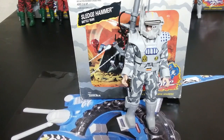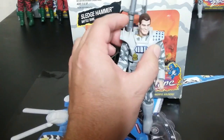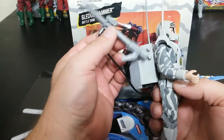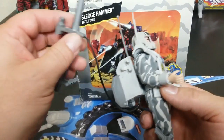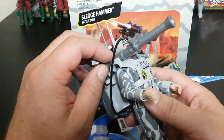Next up we have Sergeant Tank Schmidt. Let's go ahead and look at his face — take the helmet off. He comes with this giant cannon; basically his whole thing is this giant cannon. Just like all the others, you connect it to the backpack. Most people would display it on the shoulder.